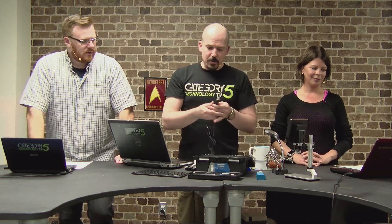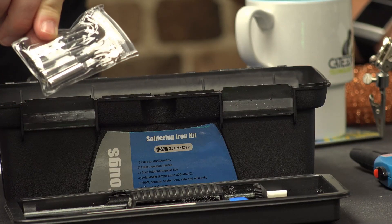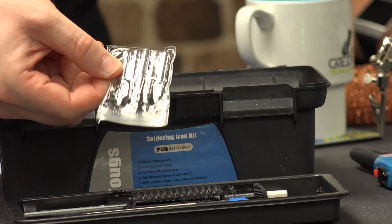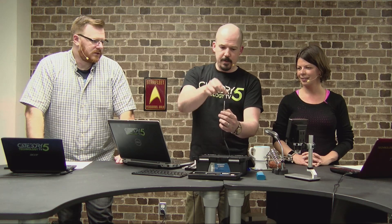It came with five extra tips — one, two, three, four, five — each a little different for different jobs. As I grow and learn how each one works, that'll be great. If I remove the current tip, you can just slide it right off. It's got a ceramic core, which apparently heats up very quickly, and that's a good thing.